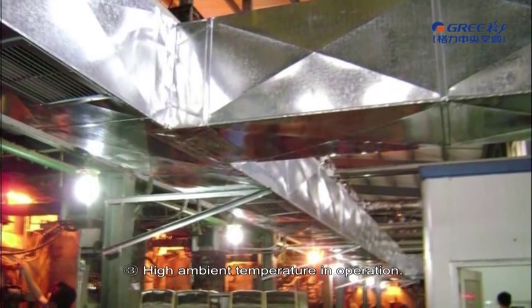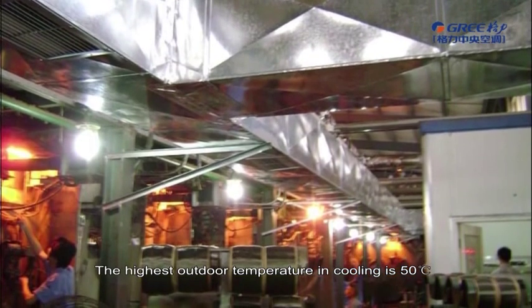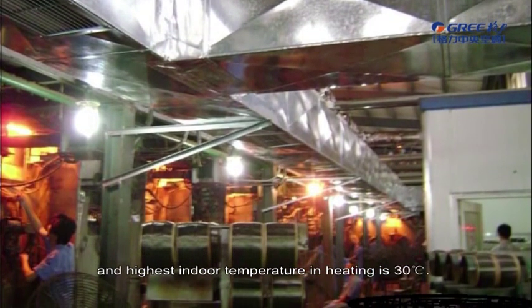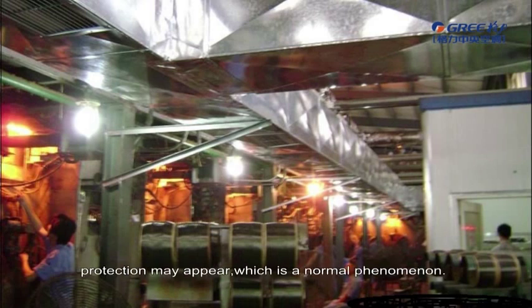High Ambient Temperature in Operation. The highest outdoor temperature in cooling is 50 Celsius degrees, and the highest indoor temperature in heating is 30 Celsius degrees. When the actual ambient temperature exceeds the limit, protection may appear, which is a normal phenomenon.